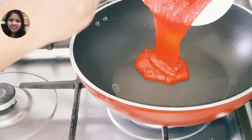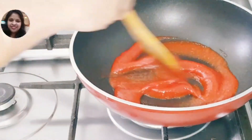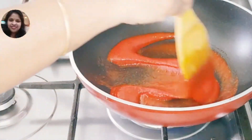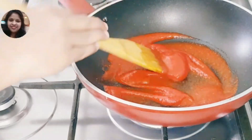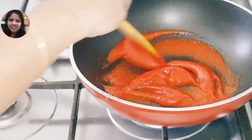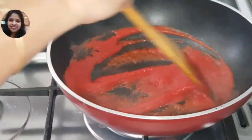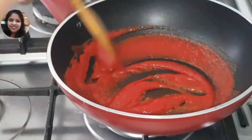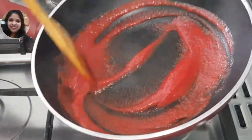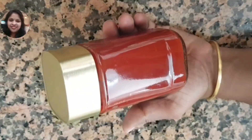Let's make a tomato. Let's make a full flavor of the ketchup. Let's make a flame of the ketchup. I will put the ketchup in a bottle.